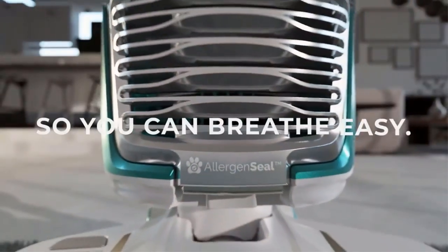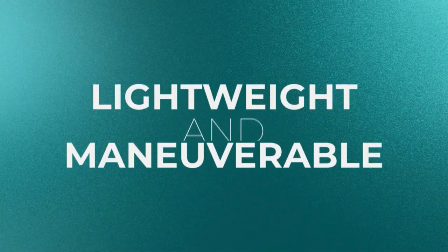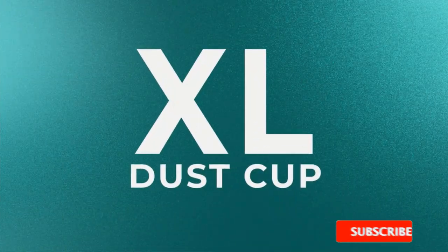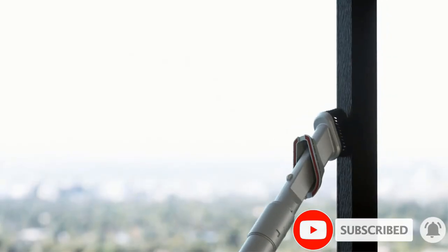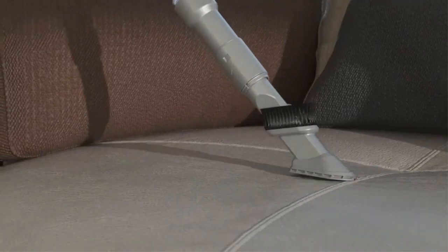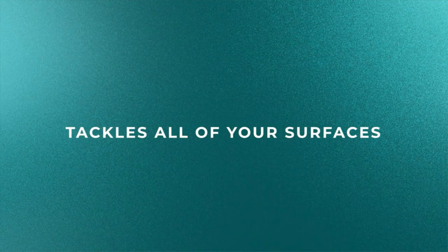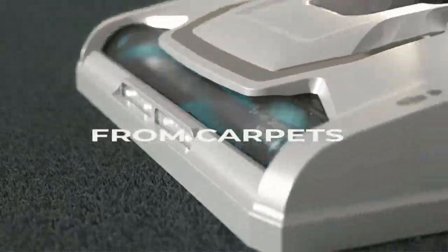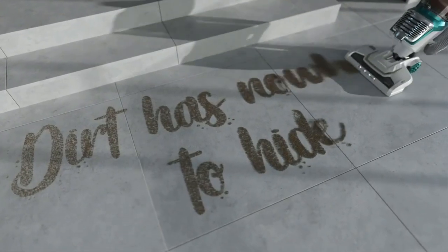Multiple floor types in the home? It works well on all floor types including carpets and hardwood floors, so you can enjoy a completely clean home with this product. The swivel steering is super handy — it makes vacuuming a lot easier since going in a straight line isn't always convenient. Now you can maneuver around your home much easier, as well as getting into tight corners. The LED headlights light up dark spaces like underneath furniture, so you can see every speck of dirt.